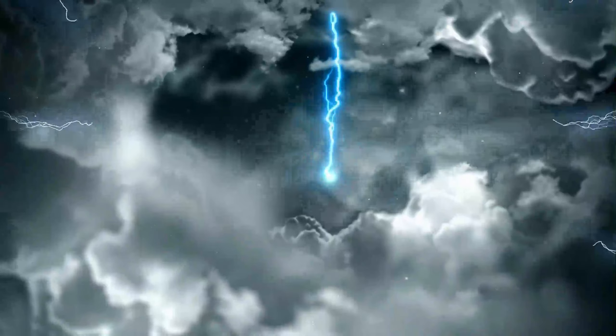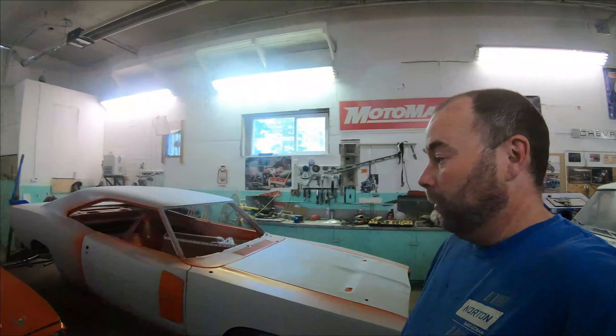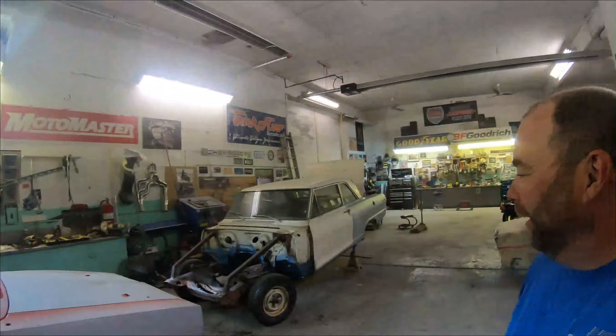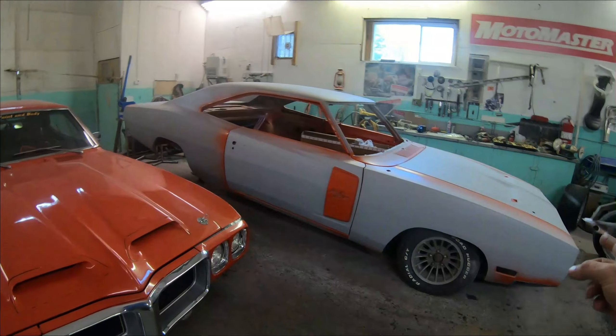Hello everybody and welcome back to the Midnight Paint Body Channel. In this video we are finally getting back to work on the 70 Charger RT SE. If you follow the channel you will recognize this car — this is kind of the car I started my YouTube channel with. If you're not familiar, this is a 1970 Charger RT SE. It's been a major project, it's been here for quite some time, and these big jobs are hard to make time to work on.